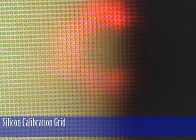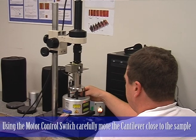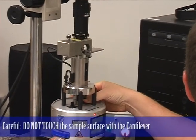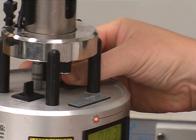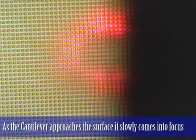I'm now going to bring the cantilever down so it's close to the surface while not bringing it so close that it touches. You'll see the cantilever start coming into focus as it gets closer to the surface.